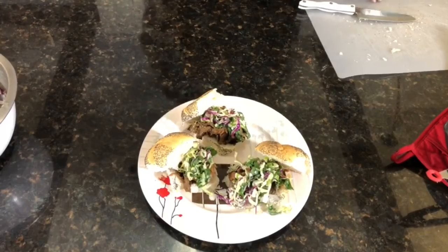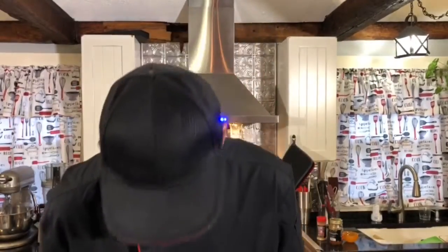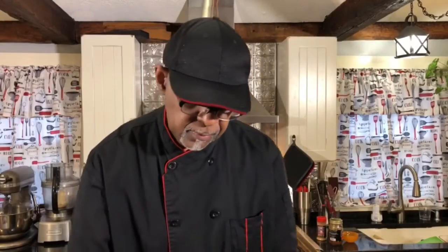There you have it — our amazing pulled mushroom barbecue sandwich. We appreciate you guys watching. Make sure you subscribe, hit the link below. We also have a recipe that connects with our amazing vegan coleslaw, so make sure you check that out as well. Share and like this video. Before I go, I'm going to go ahead and try one of these — we got to get a picture of this real quick.